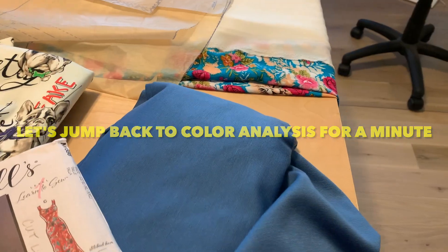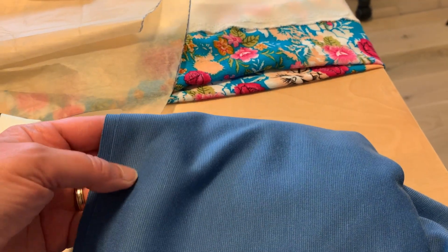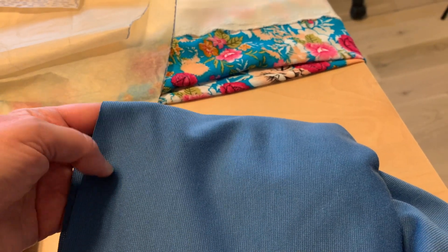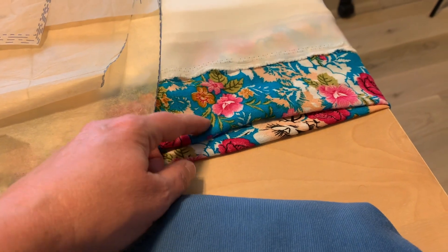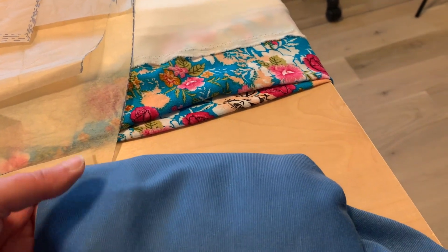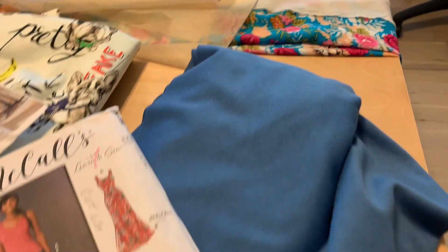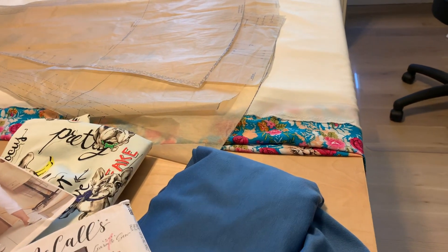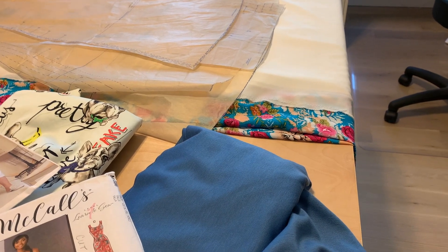While I'm talking about color analysis — to give you more of an idea — this blue is a little bit darker and dustier than it's showing up in the video, as opposed to a very bright turquoise type of blue. By and large, my blues would fall more into the dustier, softer range. So this piece would be perfect, whereas that other one technically might be a little too bright for me — but I love it and I'm going to wear it anyway.